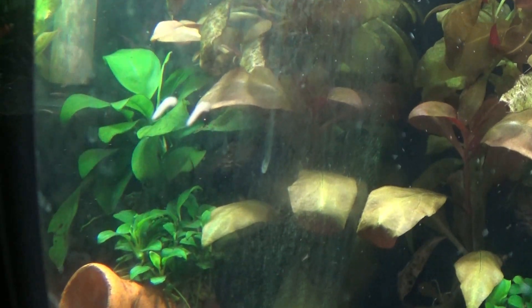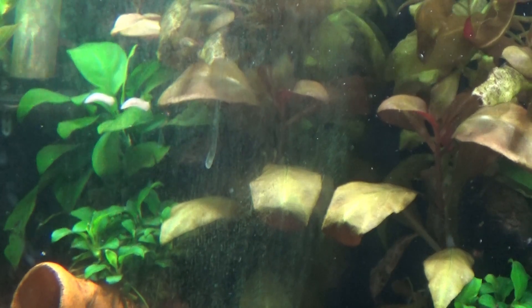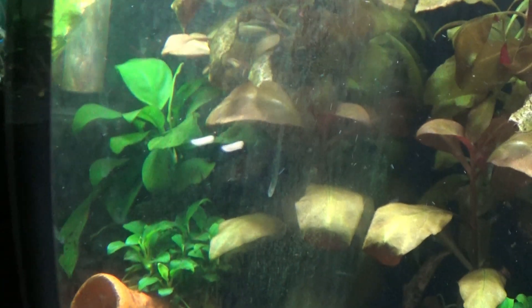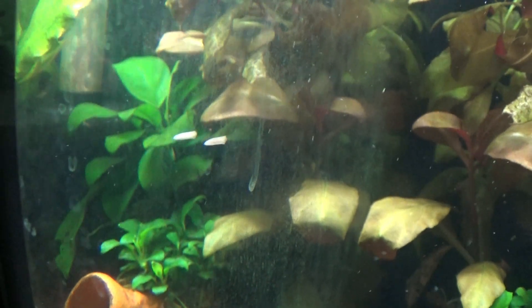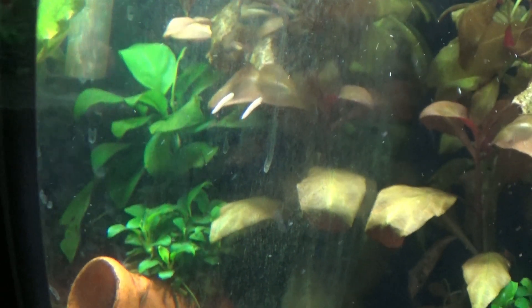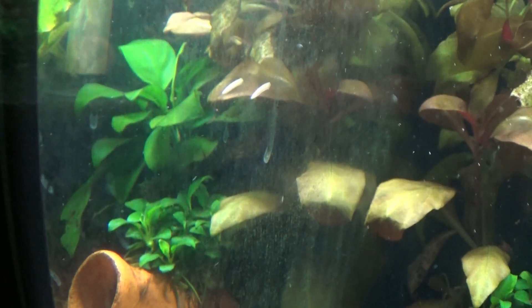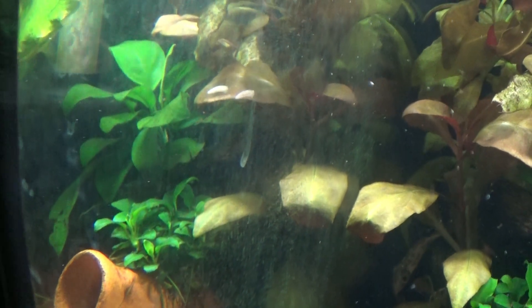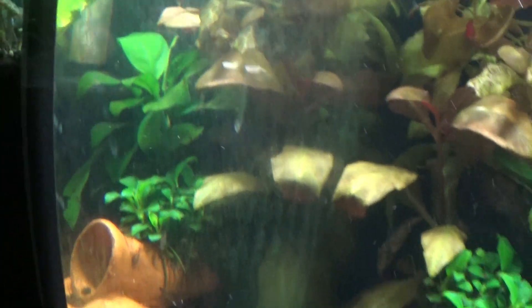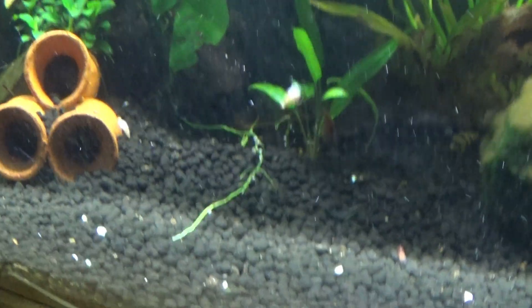I don't know if you can see that climbing up the glass — some kind of worm. It looks like a planaria or something like that, maybe a diatom worm. I'd like people's opinion on that and whether we need to get rid of them.